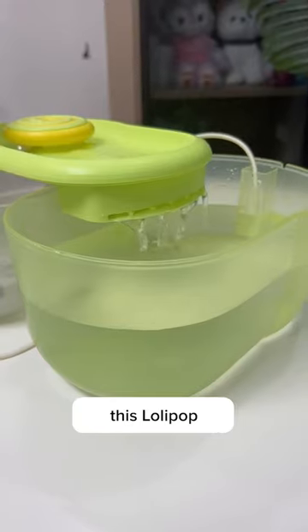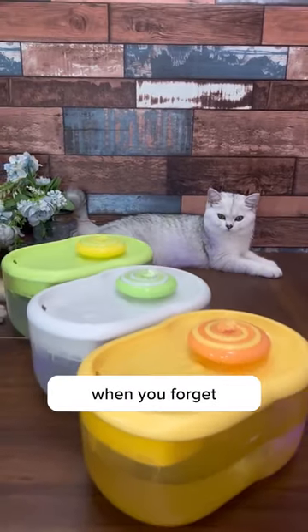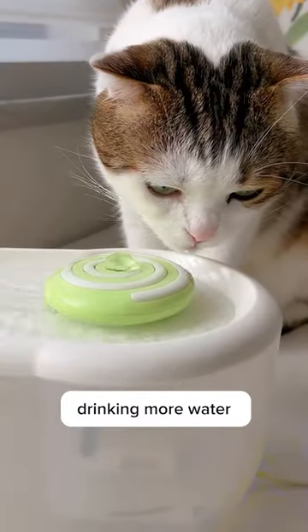And the last one, for safety reasons, this lollipop water fountain automatically shuts off when there's insufficient water. So no need to worry when you forget to refill water. I got one on Purry and Waggy, and my cat has been drinking more water since then.